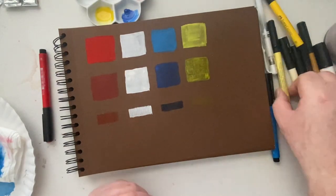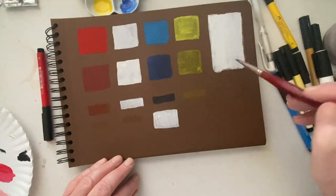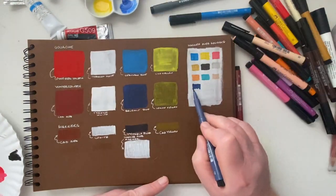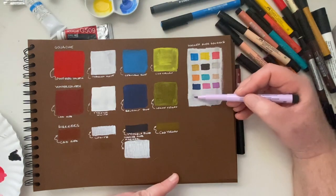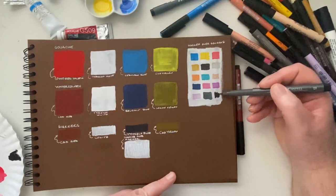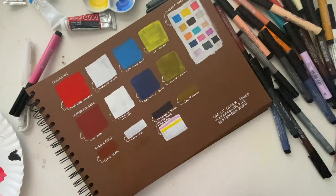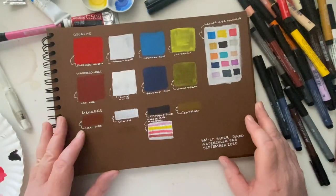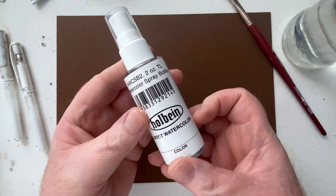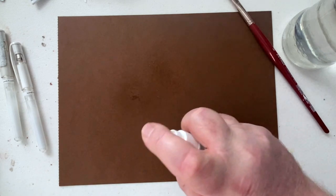The paper is acid free and FSC certified. I paint gouache on here as well as watercolor and marker. You can see that the color of the paper kind of comes through with the watercolor a little bit more — like look at the yellow square there. You can see the color of the paper comes through because it's more translucent. I just couldn't wait to try out this toned paper. First let's try a little wet on wet.